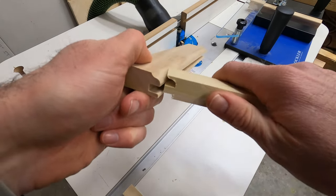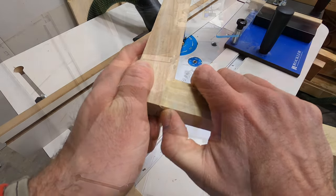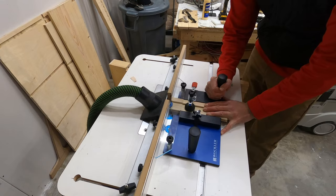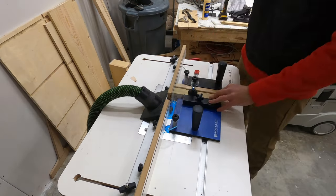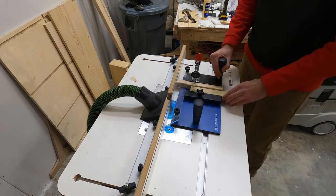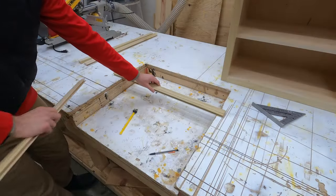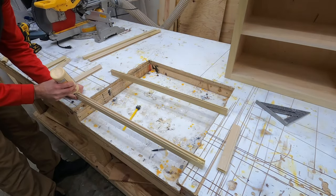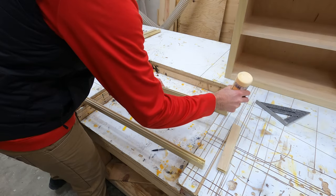There are several different types of rail and style router bits, each giving you a slightly different look. The set I have here leaves a nice detailed edge on the inside of the pieces, which honestly looks a little too fancy for shop cabinet doors - so if I was redoing this I would probably use standard shaker style rail and style router bits. But in the end they still worked great.